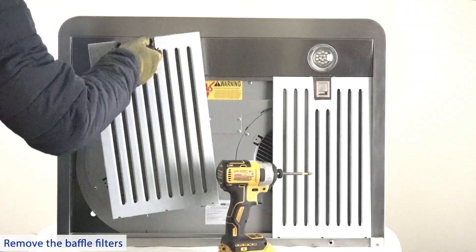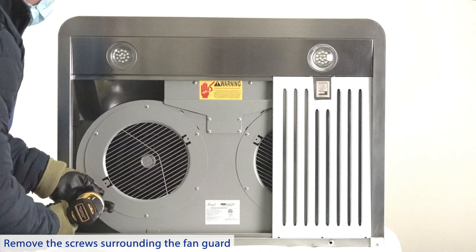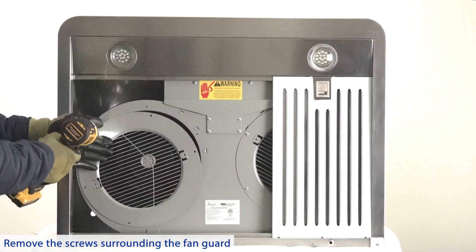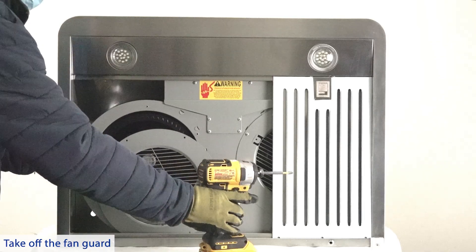Remove the baffle filters. Remove the screws surrounding the fan guard, then take off the fan guard.